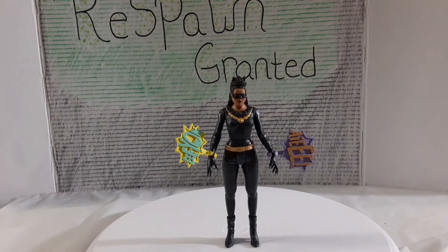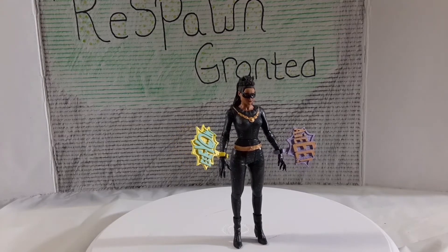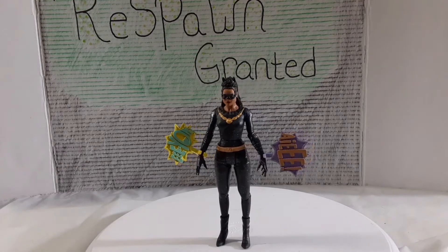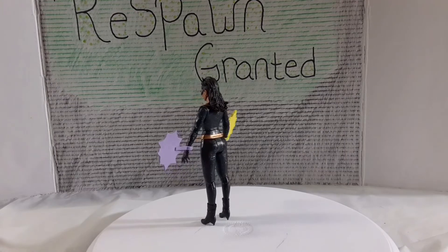I decided to combine the accessories with the first look, because honestly she only came with two accessories — those things that clip on to her wrists. It says like 'Yao' and 'Ai' — I believe that's how you say those. It's like karate sounds, I guess. But yeah, that's all it came with. Not even a stand for her, which is kind of interesting.